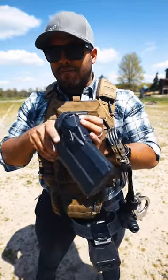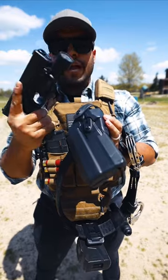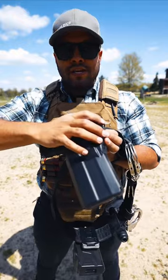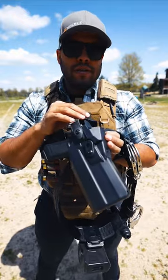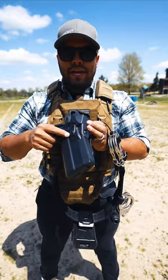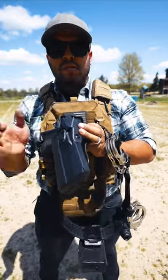I love this holster because it's compatible with the light on your firearm, which is super beneficial. Glide it in there, press, make sure it clicks, bring the hood up, and it's locked in. That's a holster that I use out here for training on the range and everyday patrol.